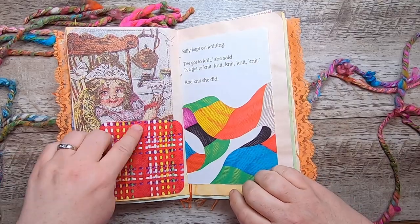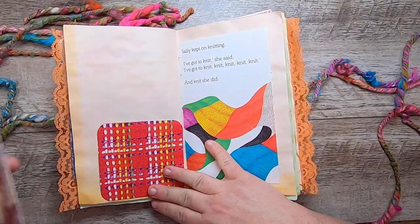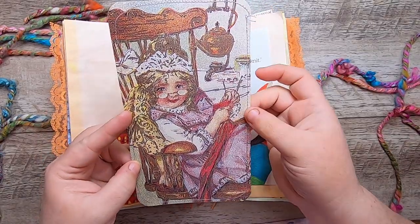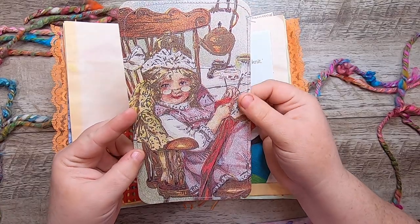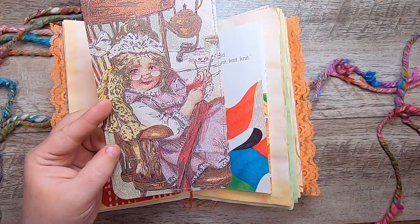And then this is a little woven yarn pocket from a vintage magazine. Then this is an image of a little girl dressed up like a grandmother from a book called Grandma's Book — and she's knitting.